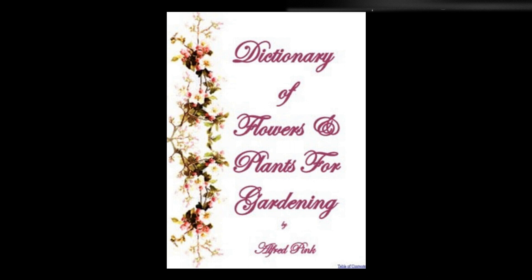Uvularia — Beautiful hardy perennials, producing drooping flowers from May to July. They succeed best in a light, sandy soil, and may be increased by dividing the roots. Height: 1 foot.